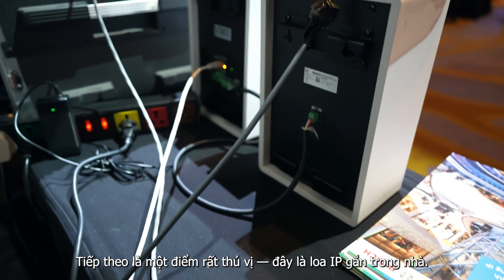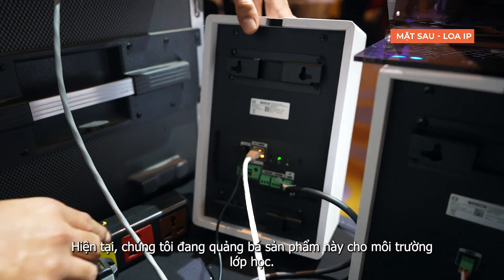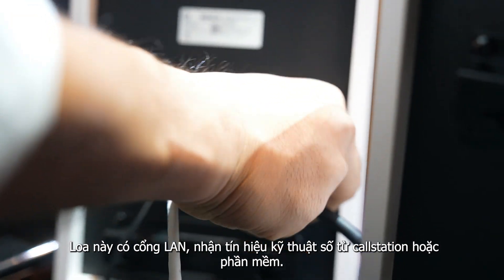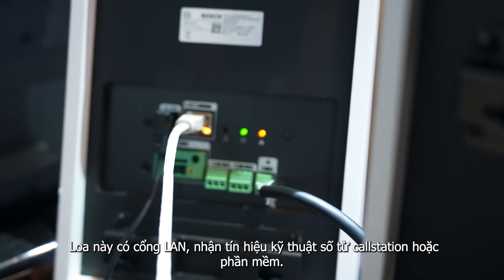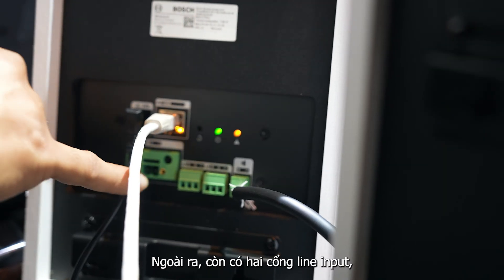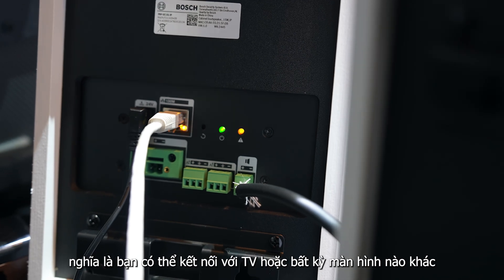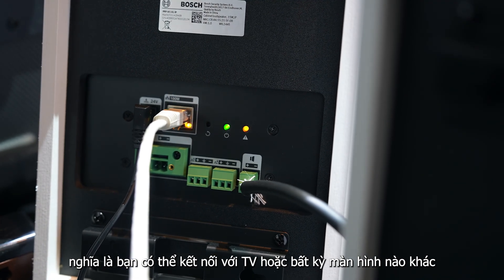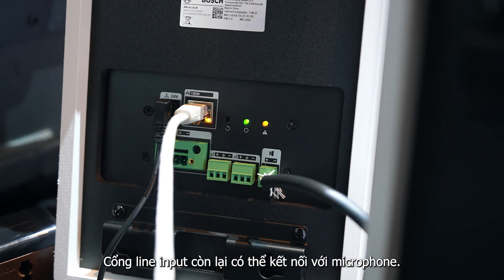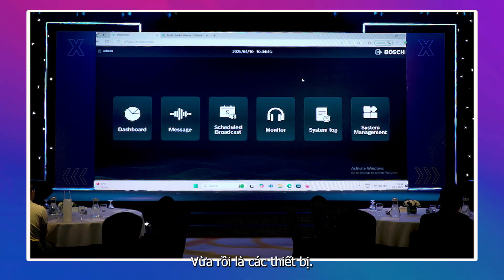This is our indoor IP speaker — basically promoted for classrooms. It has a LAN cable connection, so digital signals from the call station or software come directly to it. It also has two line inputs: you can connect a television or any other screen, and another line input for a microphone. That makes it a very ideal product for classrooms. These are the devices we are working with.